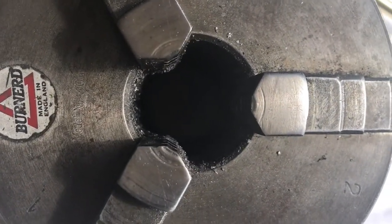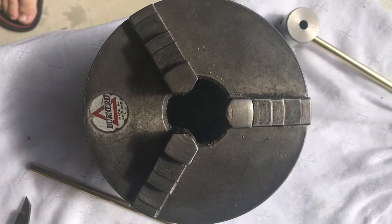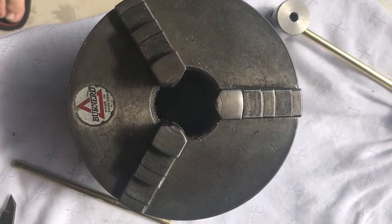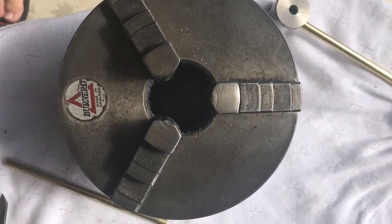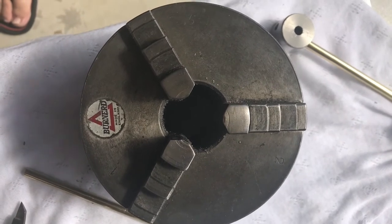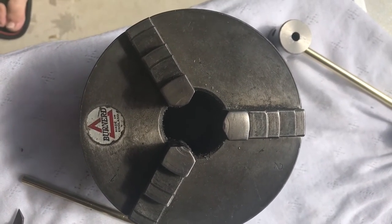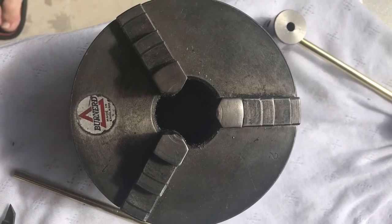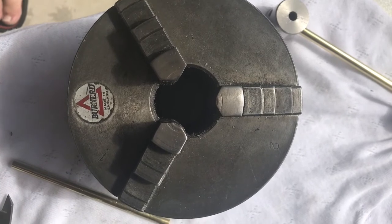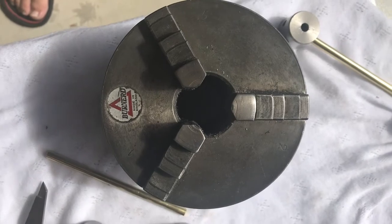There is another way to get a 120-degree angle: the self-centering three-jawed chuck. The jaws are at 120 degrees and could be used as an indexing tool — either just clamp it tightly onto the shaft so the jaws leave marks on the material, or set up a stop so a jaw hits the stop, then move the stop to 120 degrees and allow the next jaw in the series to stop. That's another alternative way of getting 120 degrees.